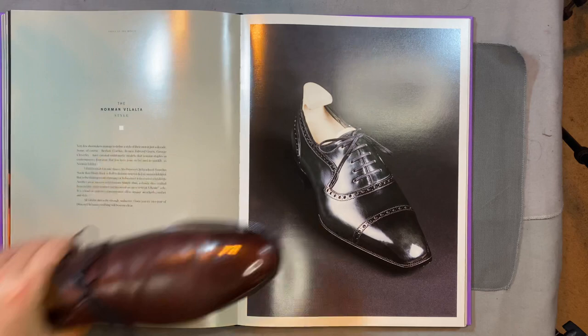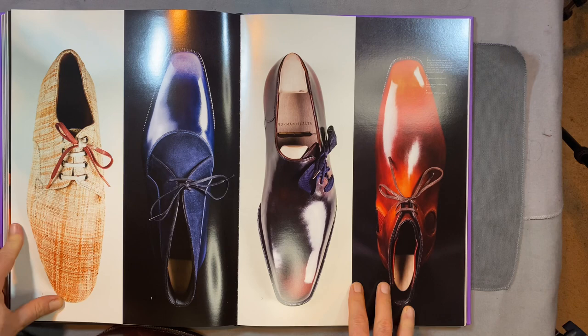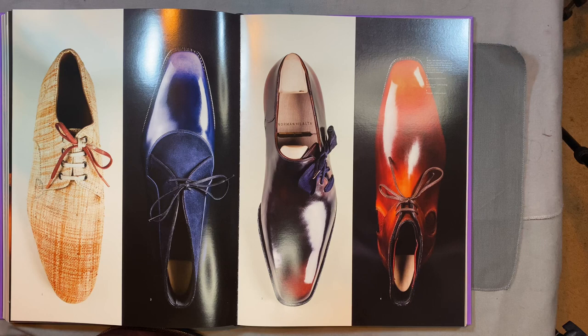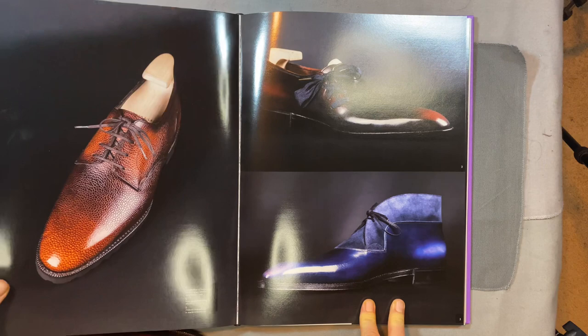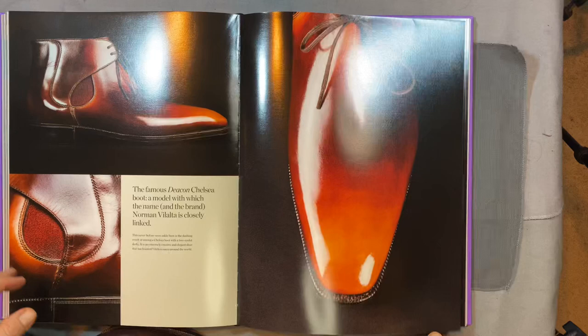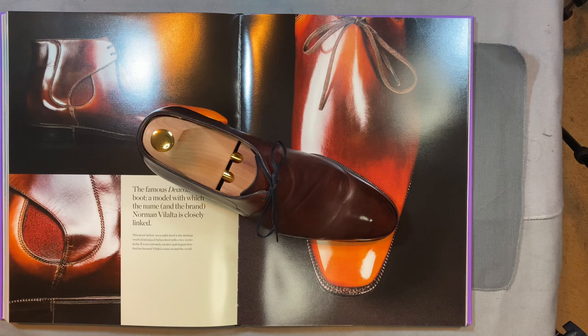As you look at the other shoes from Villalta and through the beautiful pictures in this book, you can see how all of them really fit that bill and bring a lot more aesthetically to the table than many, many other brands. At the end of the day, we buy high-end shoes because they're functional, and we also buy them because they're beautiful. Norman Villalta definitely does that.